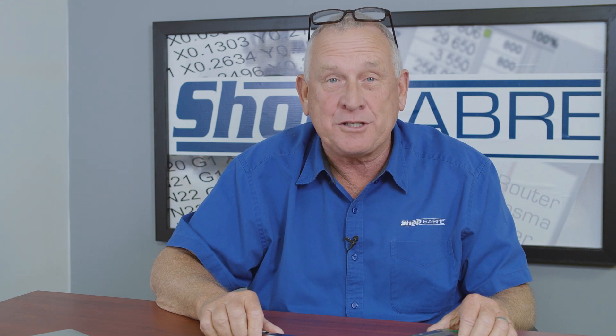Hi, I'm Router Bob. Welcome to ShopSaver Minutes. Today we're going to talk about precision linear guide rails.